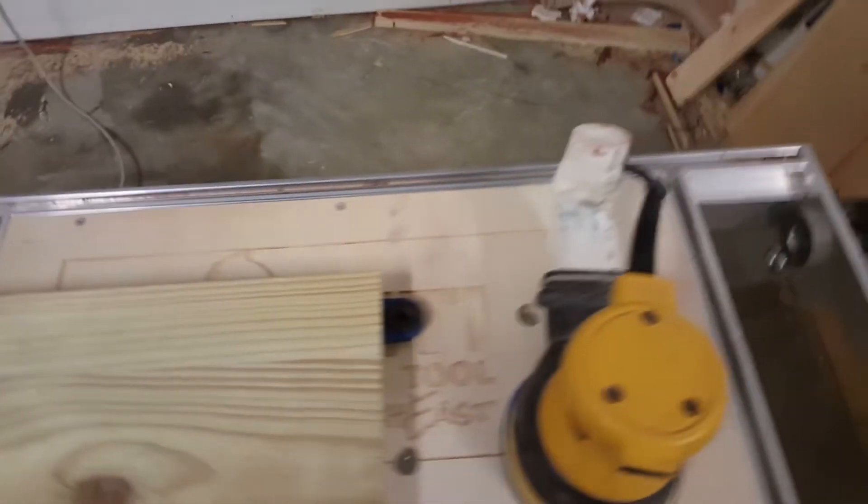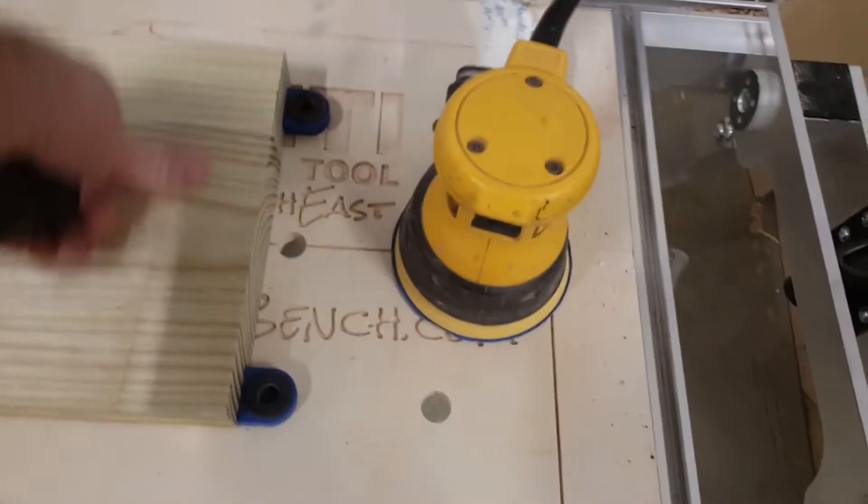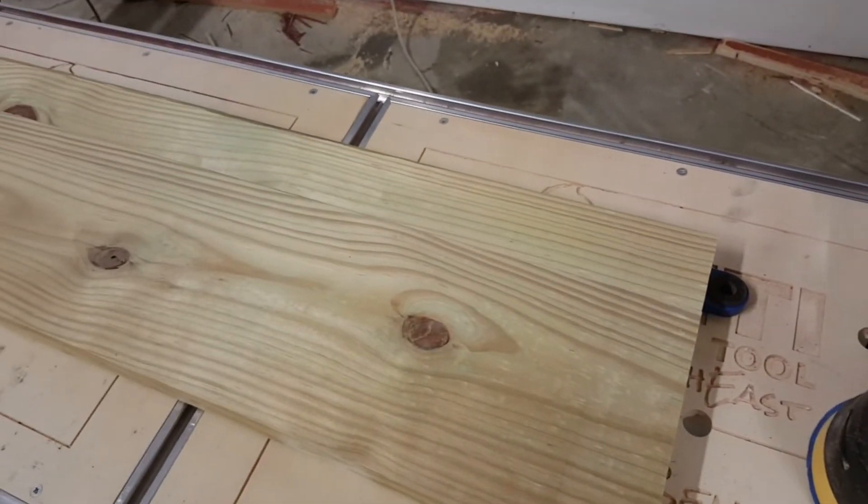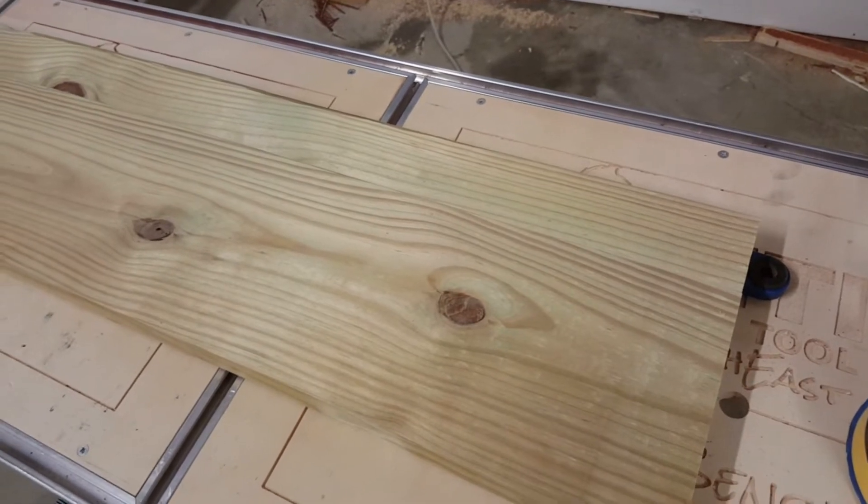I ran it through the planer, glued it up, and then ran it through the planer again. I do have some snipe here, so I'm just going to cheat and sand that away. It won't matter in this area — there's just going to be a border cut into it — so I'll sand it and then load the file and off we go.